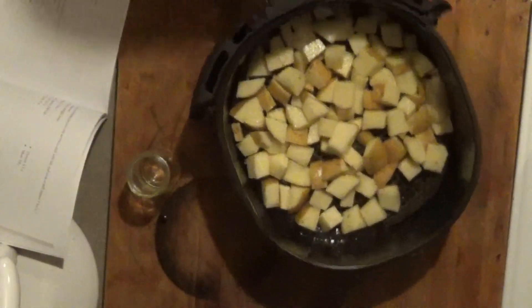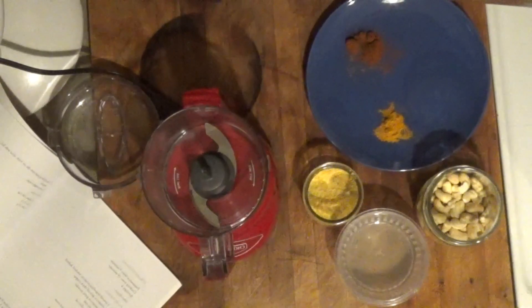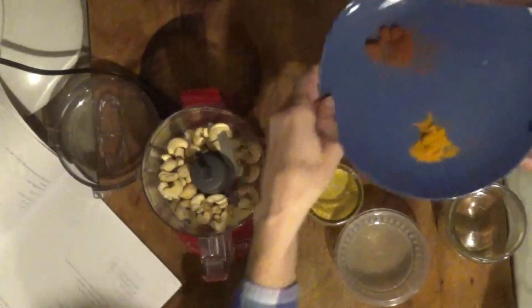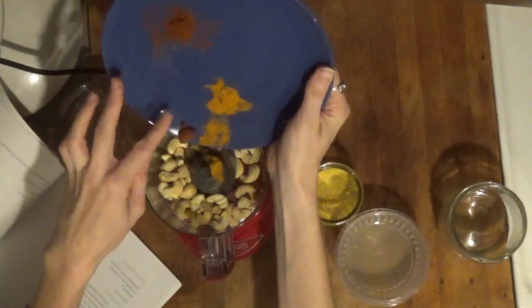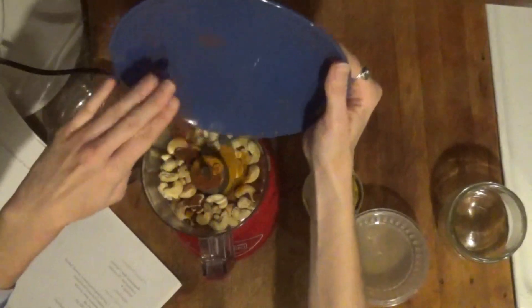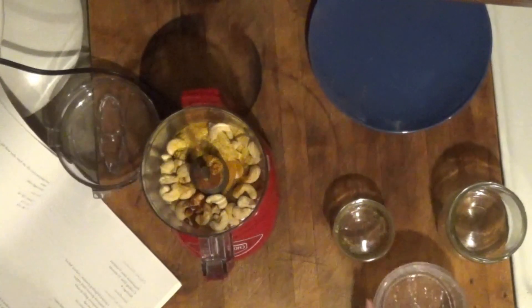These are ready to pop into the air fryer at 400 degrees for 16 minutes. While the potatoes are in the air fryer, we're going to get this vegan cheese prepped up. I'm going to put in my cashews, the paprika and turmeric, the nutritional yeast, and the lemon juice all into my food processor.